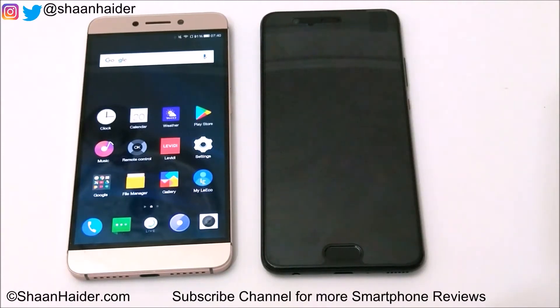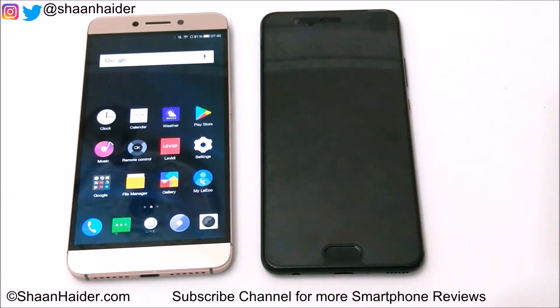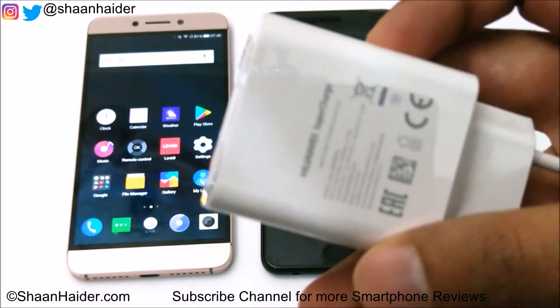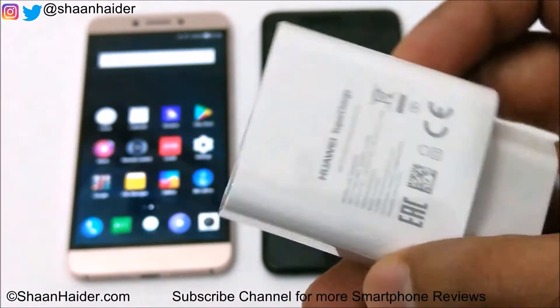This is Sean from SeanHugger.com, and in this video we are going to perform a battery charging speed test of the Huawei P10 Plus smartphone. It comes with a 3750 mAh battery with fast charging capability. For this testing purpose we are going to use the official Huawei charger, which comes with Huawei Supercharge.